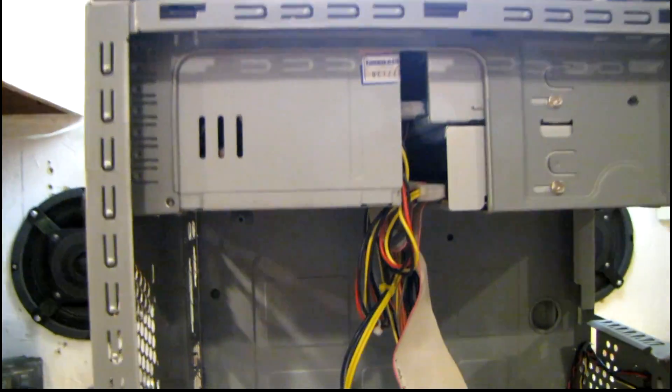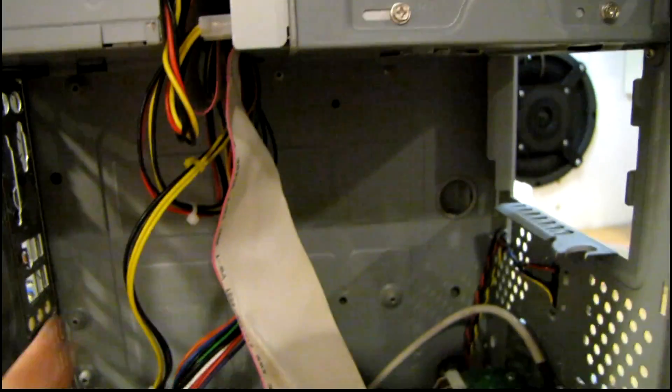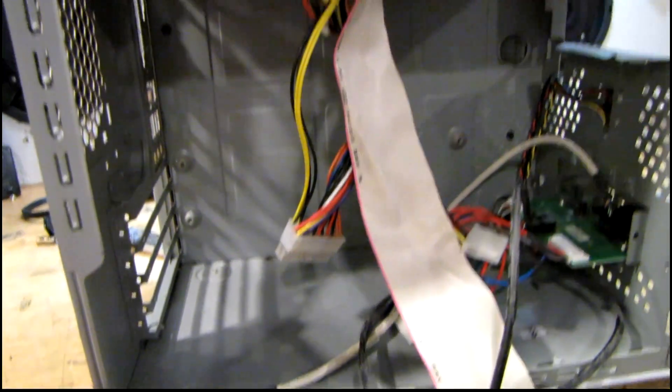I pretty much gave up on putting that Silverstone power supply in — it was just too big. So I had to use a cheap lightweight one temporarily until I find another low-profile supply. One good thing about it being so cheap is I was able to bend the side panel in a little bit to clear that molex connector. Now I just have to put the motherboard back in and squeeze everything back into this case. It's no surprise this thing overheated so badly, because the ventilation is very poor. HP always used pretty thick metal on their cases — sturdy, but not very well ventilated.